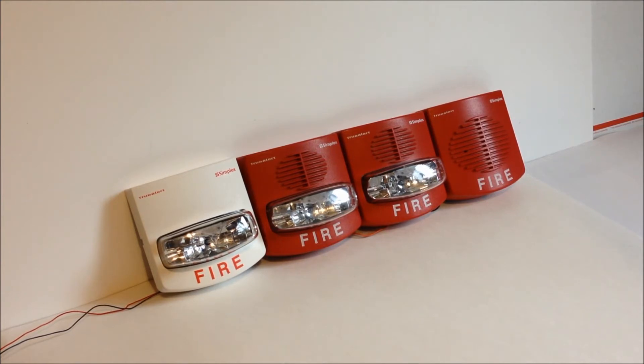So as you can see we have four TrueAlert devices laid out here. Starting from the far left, this is a 4906 series visible only appliance.